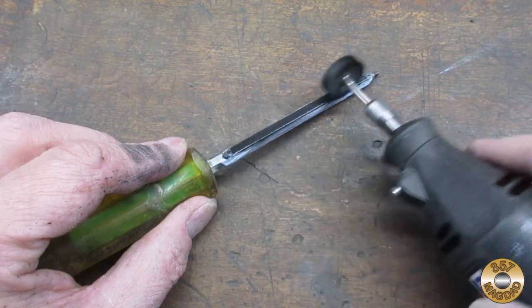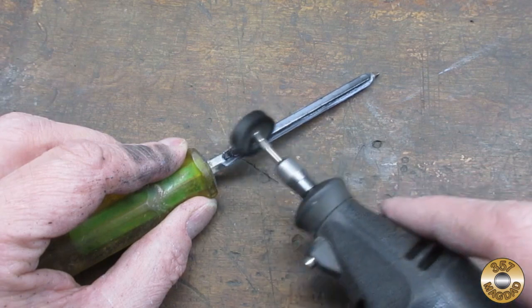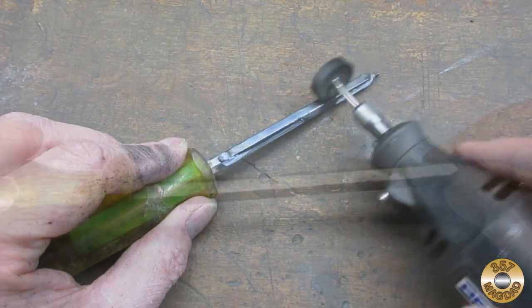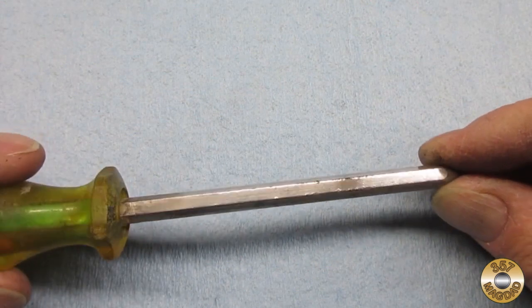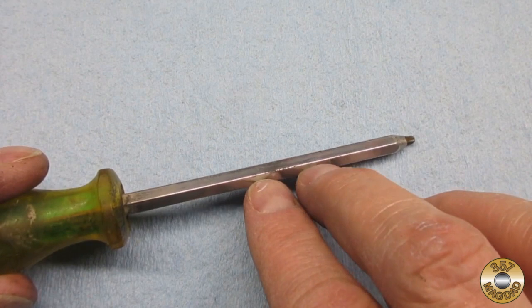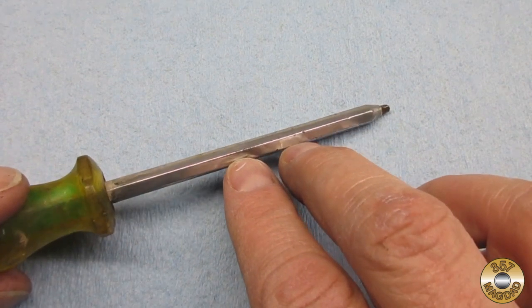This driver happened to have an aluminum shank, and I wanted to see how the Flitz Paste Polish would do on aluminum. Here's the shank after two applications of Flitz — another mirror finish.